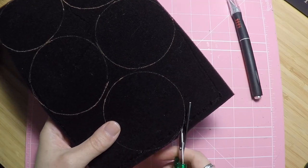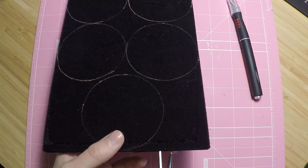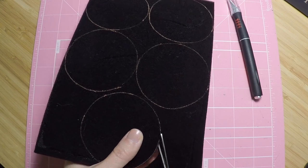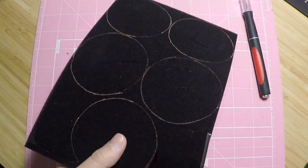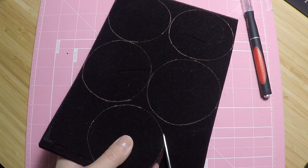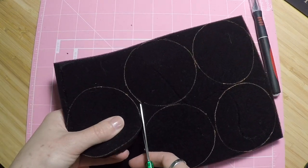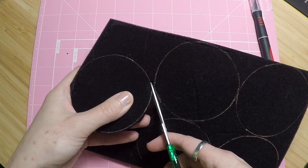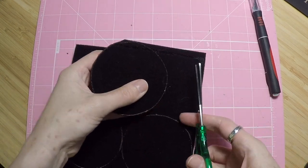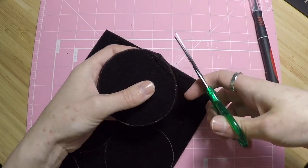I do have some fancy sewing scissors but I don't really want to use those on foam. This seems to be working pretty well. I did get a little bit of an angle there, so try and keep your scissors as upright as possible as you're cutting. I'm going to cut this first one out and plunk it in the tin just to see how it fits before I cut the rest. Because it is foam it will stretch a little, so try not to pull at it too much so you don't distort the shape.